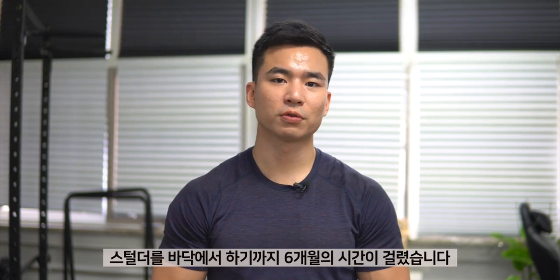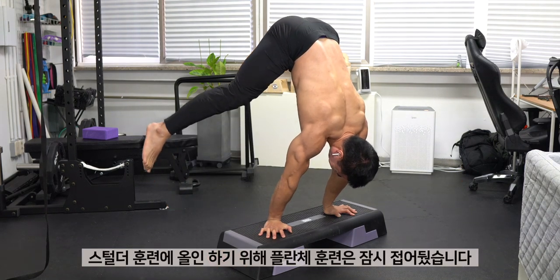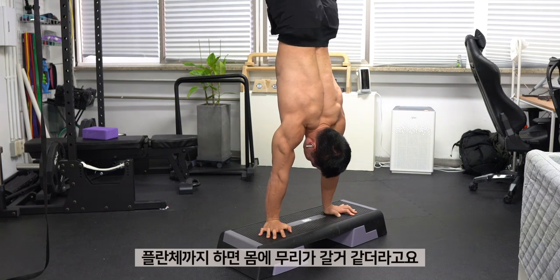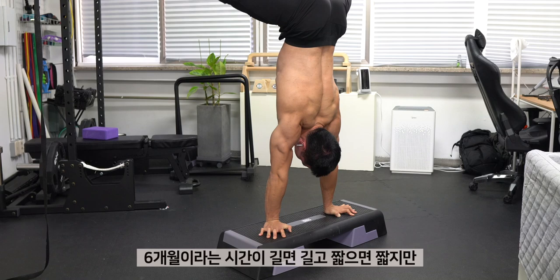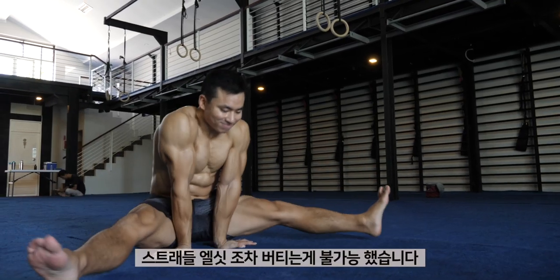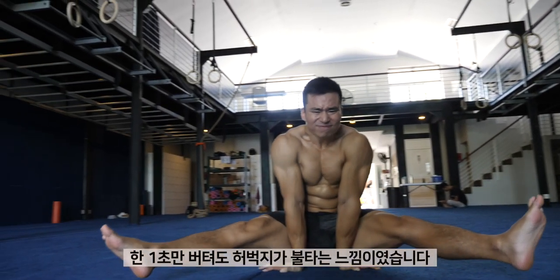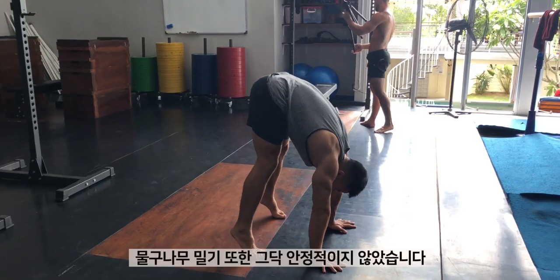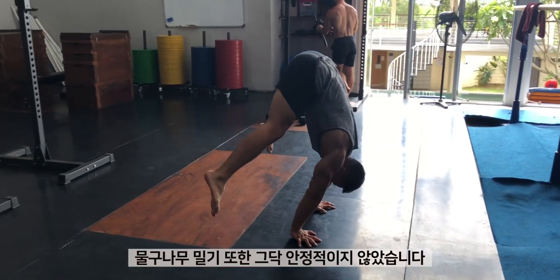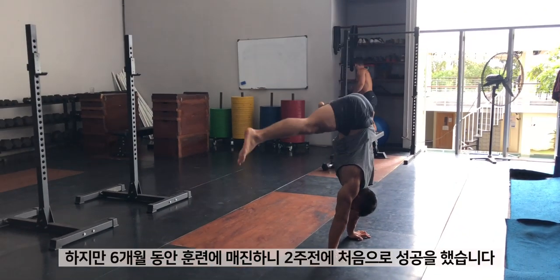It took me about 6 months of consistent training until I achieved the straddle press on the floor. In order to stay completely focused, I actually stopped training for planche, which can be quite intensive on my body. 6 months may seem long or short depending on how you look at it, but when I started, the straddle press seemed absolutely impossible for me. My straddle l-sit was almost non-existent and I would get severe cramps on my quads after holding it for just a second. My pressed handstand was also extremely unreliable, but after consistent effort, I was finally able to succeed my first rep just 2 weeks ago.